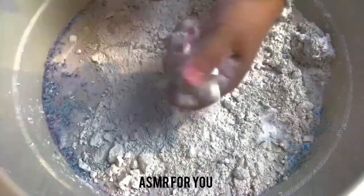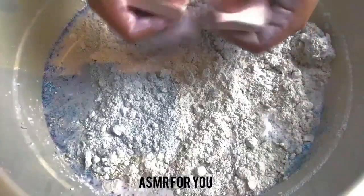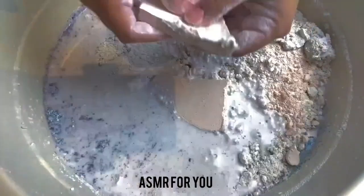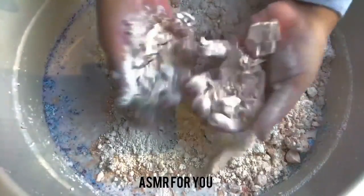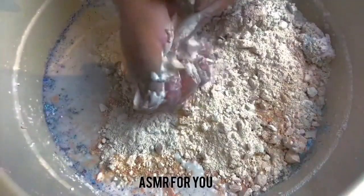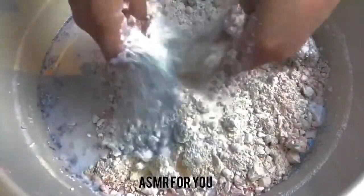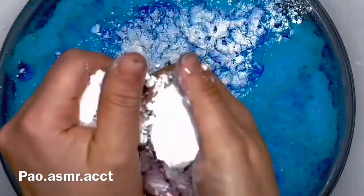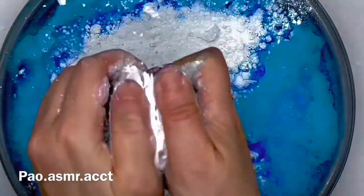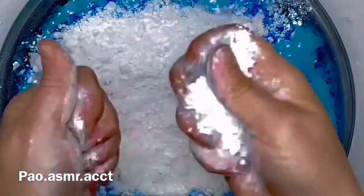I'm going to put it in a little bit. Let's get your best practice, so let's go. Let's do it. It's so good. It's a good treat.